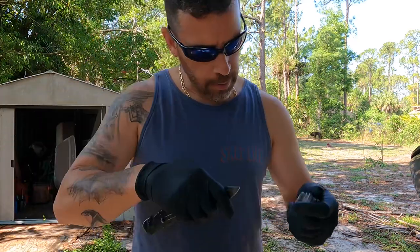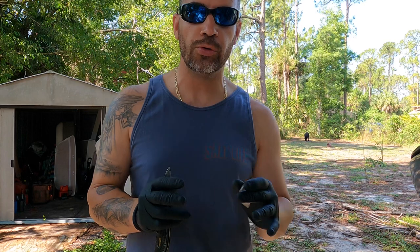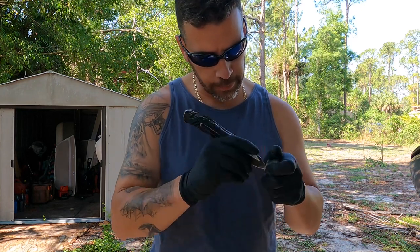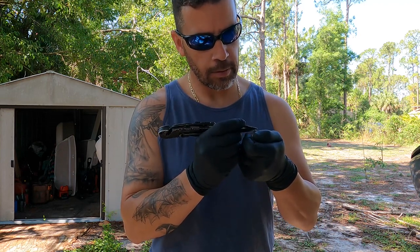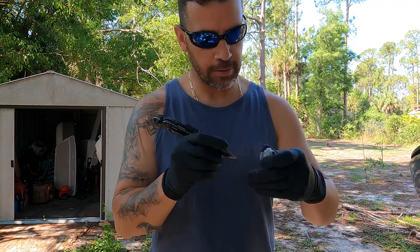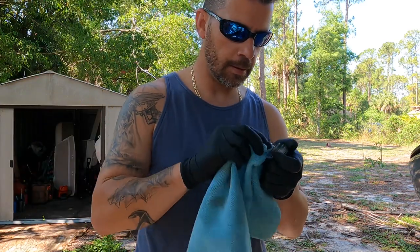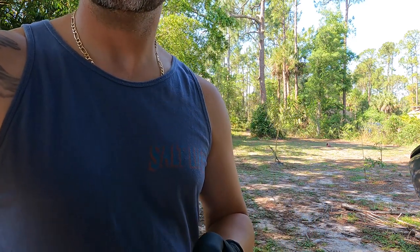Grab a rag and do a little bit more cleaning. I'm trying to get as much preventive maintenance done as I can to get the boat ready for a Keys getaway in a couple of days — it's going to be my first time with this boat down in the Keys. Okay, looks pretty clean, no corrosion at all.